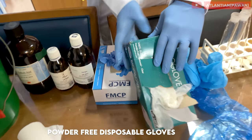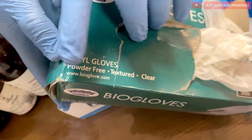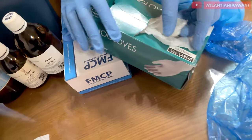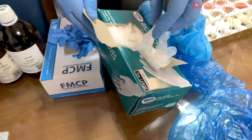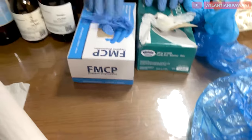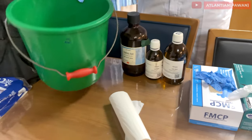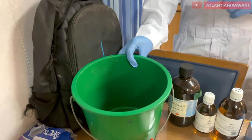Next are gloves. Make sure you have powder-free gloves — as you can read here, these are powder-free textured clear gloves. This is very important: they should not have any powder on them. These are not surgical gloves — they are powder-free gloves. Any color — blue, white, whatever — is fine.